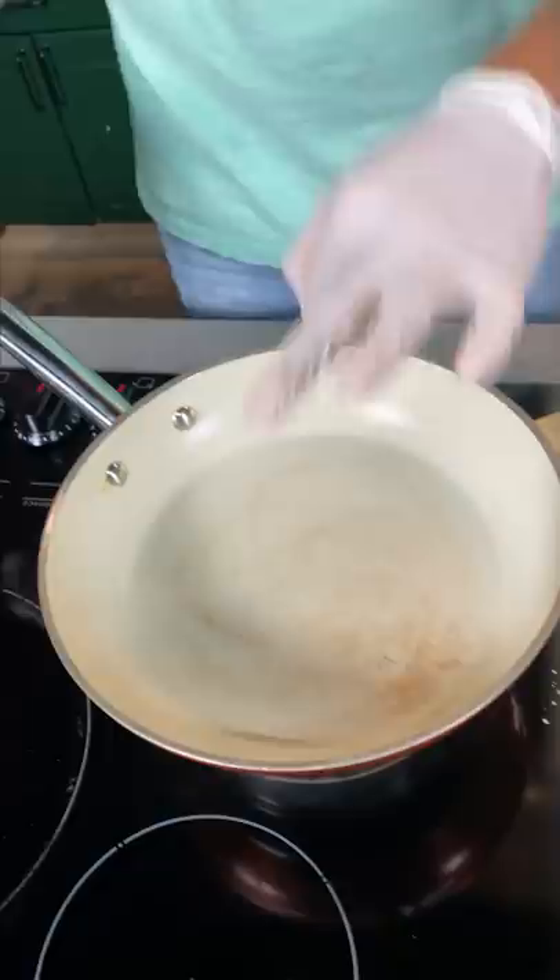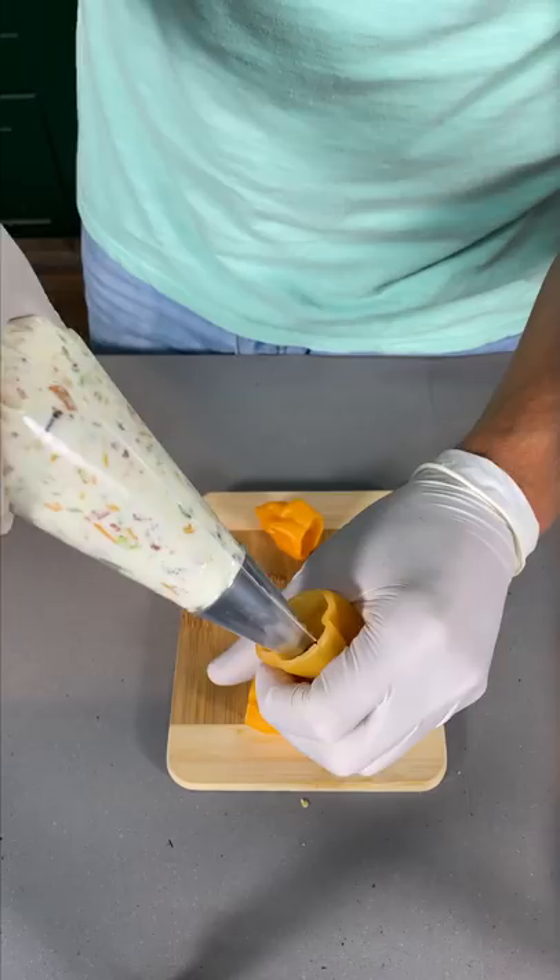We do a little light pickle poach — add some vinegar to some boiling water, drop in a little bit of salt, put your peppers in, cover it up, and let them go for like three minutes.